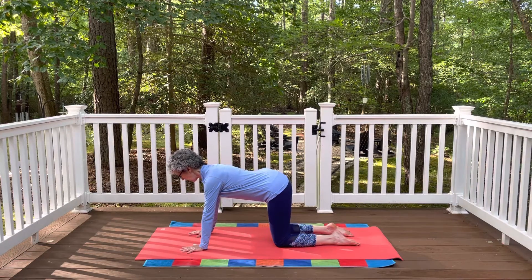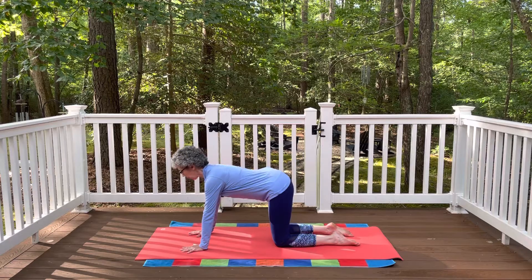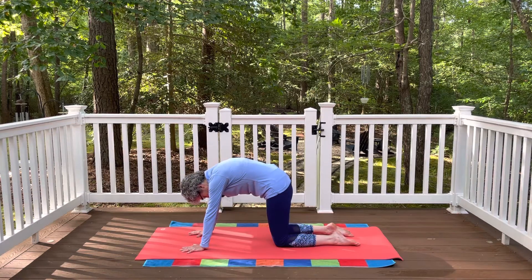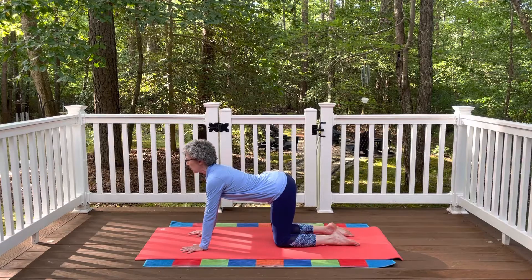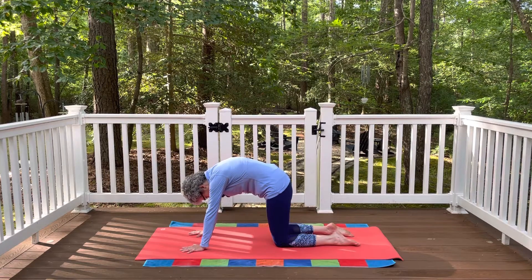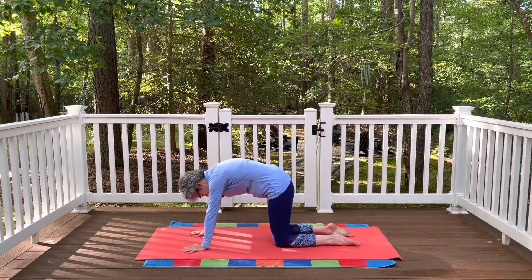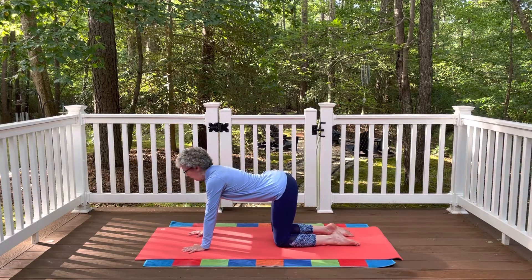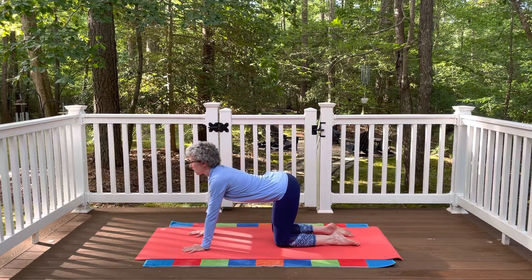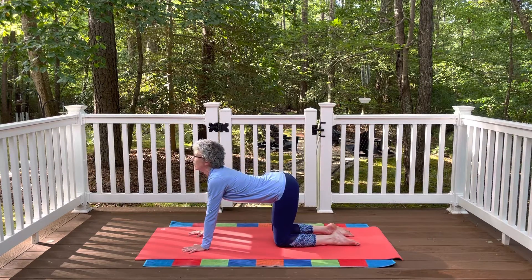As you take your next inhale, send your sit bones back and lengthen the front of the body, taking the gaze forward. As you exhale, press into the hands and feet, round the spine, and gaze towards the belly button as you arch the back up towards the ceiling — that's our cat pose. Keep that going with the breath: inhale into cow, lengthening the front of the body; exhale into cat, pressing into the hands and feet, rounding the spine and feeling that stretch in the back. Keep warming up the muscles along the spine, finding movement with your breath — inhaling into extension and exhaling into flexion.